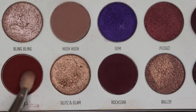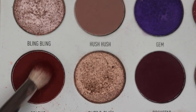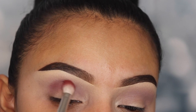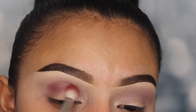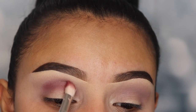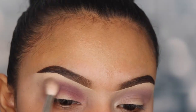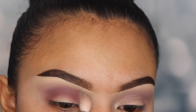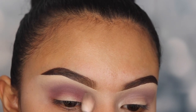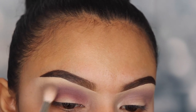For my second shade I'm going in with the shade Sparks using a smaller fluffy brush from the same collection labeled JH33. I'm blending the shade onto my crease and V area. I'm being careful with this shade since it's very intense, grabbing small amounts and building up intensity. Don't drag your brush all the way into your inner corner — we're only keeping this on the center and outer V area. Then I go back in with brush JH32 with no product to blend these two colors together for a smokier effect.